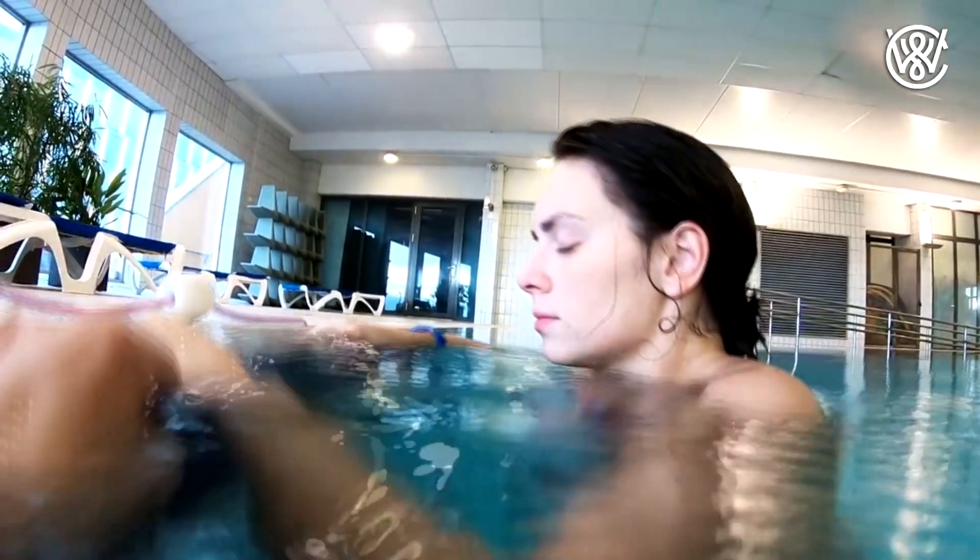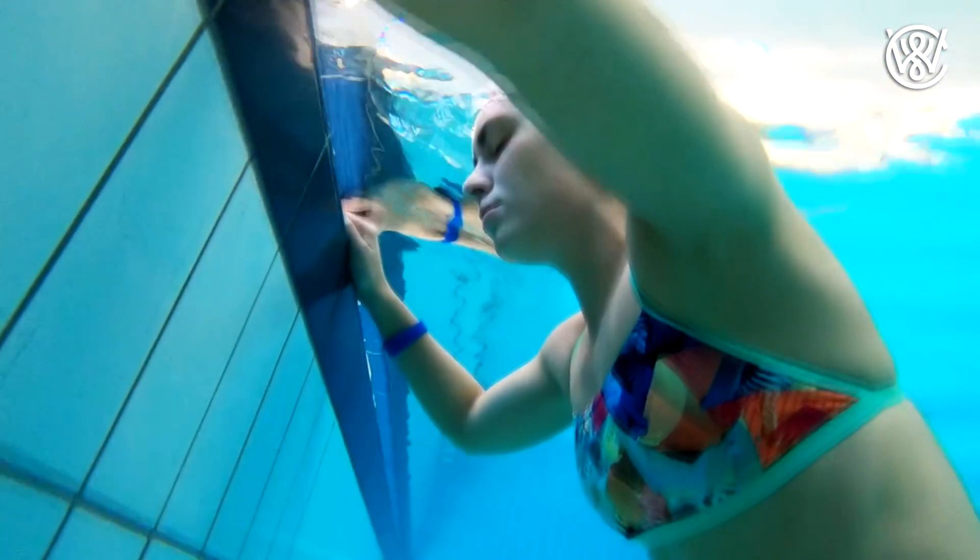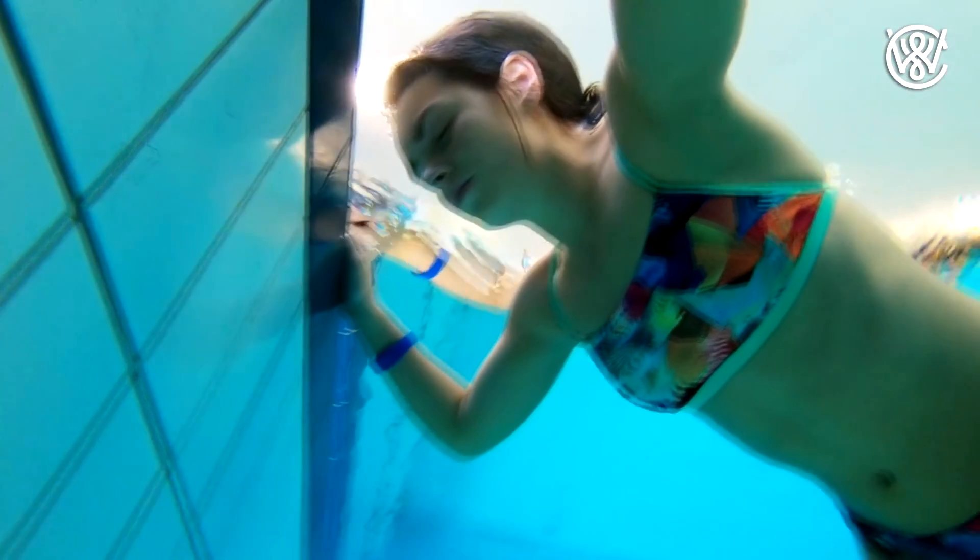Most adults who do not have a condition can do this. Also, if you're going to train how to hold your breath, don't do it in water alone, because you might black out underwater and then it's not nice.